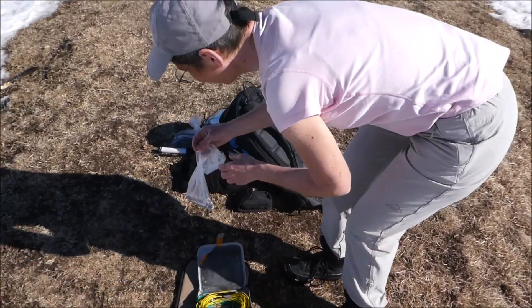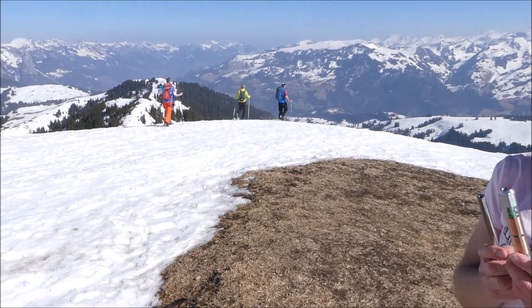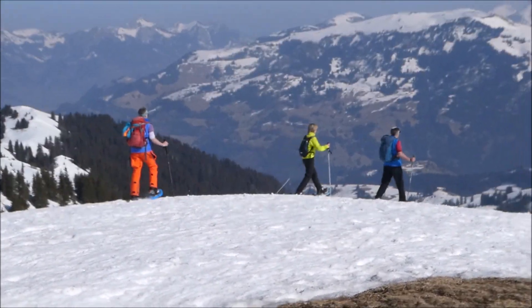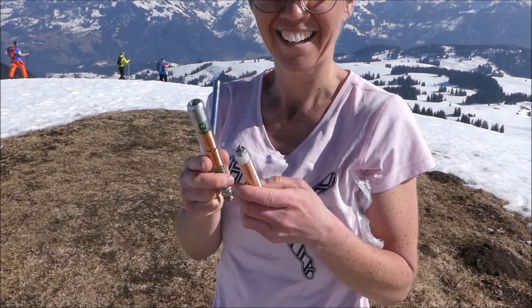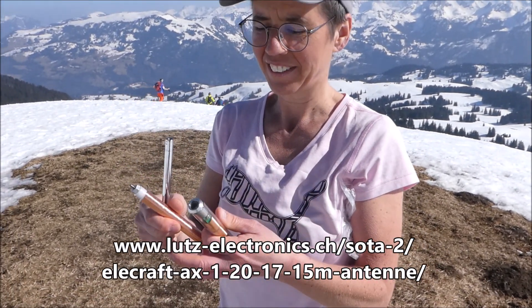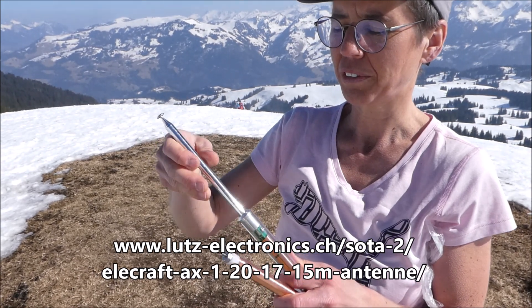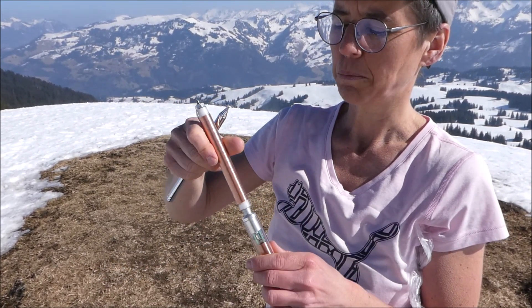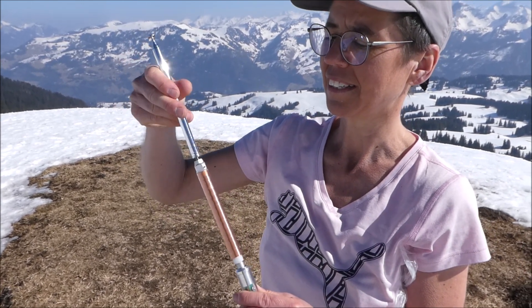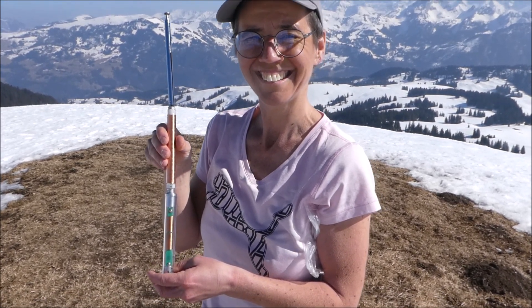Karin shows you the AX1 now — the antenna for 20 and 40 meters. These are the three parts of the AX1: you need two parts for 20 meters — voilà, 20 meters. If you want to use 40 meters, you put in the third part and you can work 40 meters. That's the whole antenna for 40 meters, together with the counterpoise you've seen before.